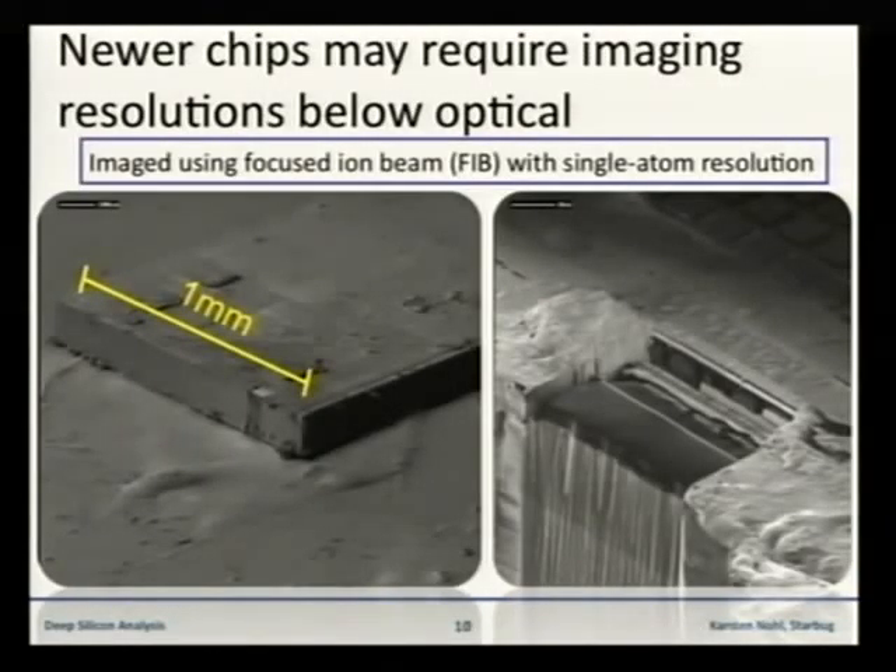Below 500 nanometers of structural size you will need other kinds of microscope — for example, the scanning electron microscope or, as you can see here, a focused ion beam microscope. With this kind of microscope you have magnification up to 20,000 or 50,000, so there should be no limit to examining newer chips. But like the confocal microscope, this kind of equipment is really expensive.